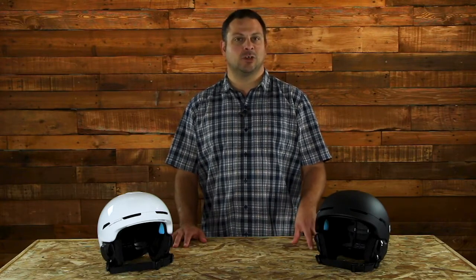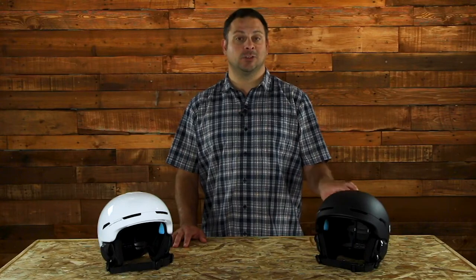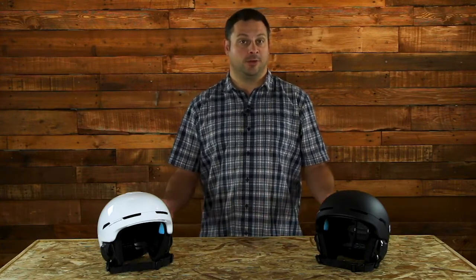For starters, it's constructed with POC's SPIN construction — SPIN stands for Shearing Pad Inside. What that does is this helmet uses a low-friction liner so that if you take an oblique impact, it allows the shell and the liner of the helmet to rotate rather than transfer those energy and forces on your brain. So it is a little bit safer than other helmets out there.